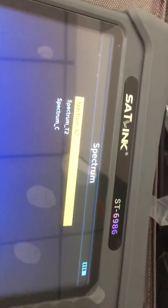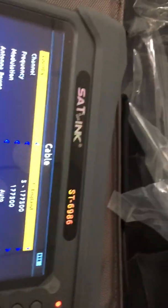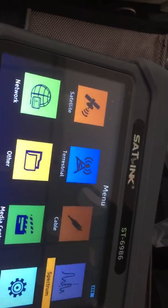The spectrum analyzer is a feature shared by both the WS6980 and the new ST6986, supporting DVB-S2, T2, and C. Since nothing is connected right now, we are just showing you that the function is available but cannot demonstrate live performance at this time.